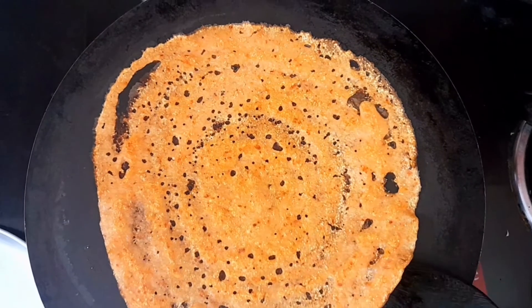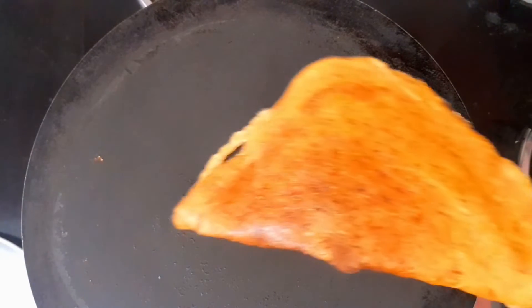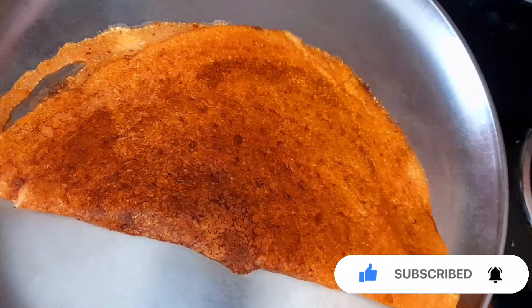In the house, we will eat a little bit of tomato dosha. We will see the recipe for the next video.